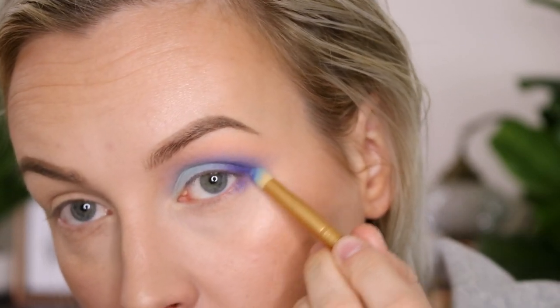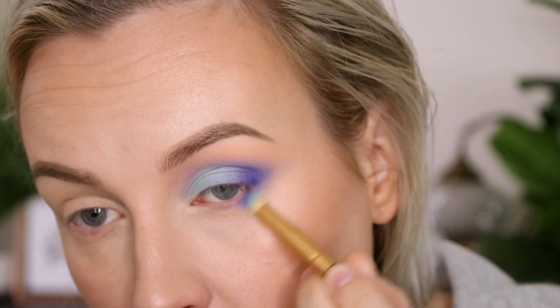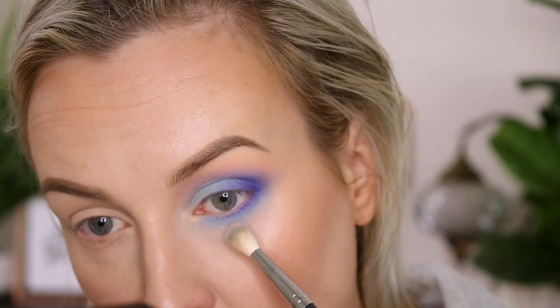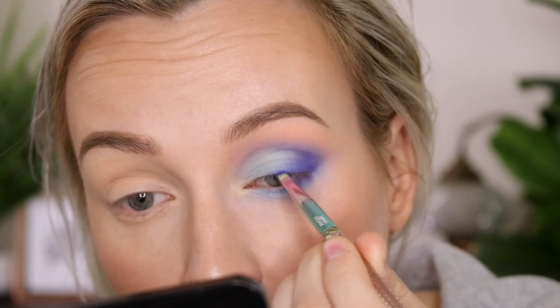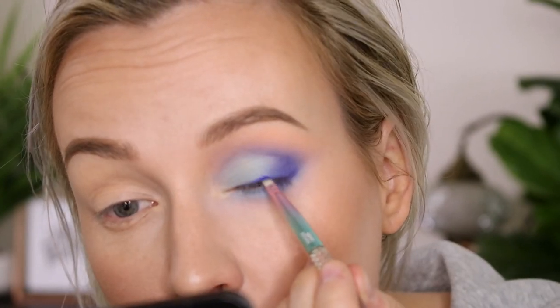Now we're applying some Blue Monday to the lower lid on the outer corner, and then going in with I'm Cold and blending that out. Then Untouchable to create the gradient, and now using a bit more Blue Monday on a liner brush to add some liner so that it's more smoky.